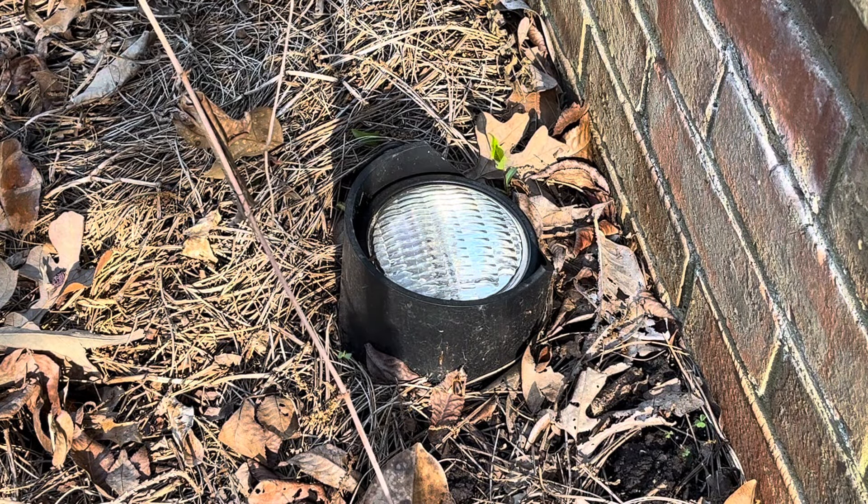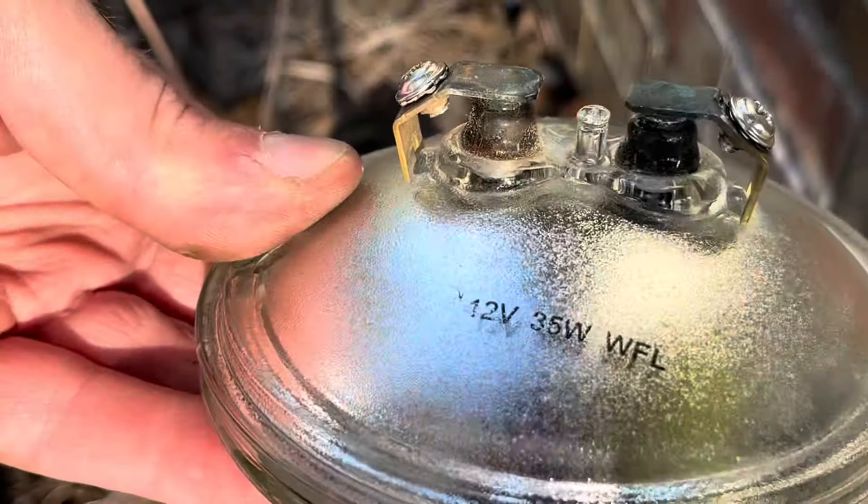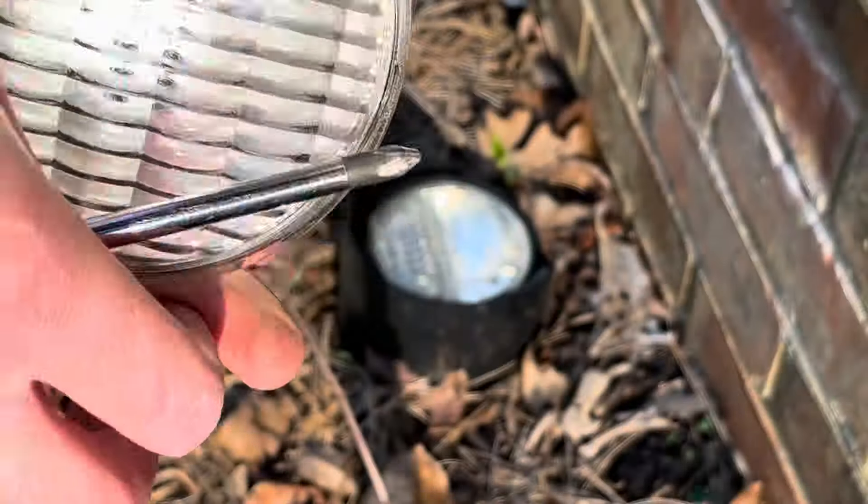Now it's not the same bulb that's inside — I already used those. So yeah, I'll use this one. These were ones I got off of eBay. These ones actually seem to be pretty good quality, so I did make a video on these bulbs.